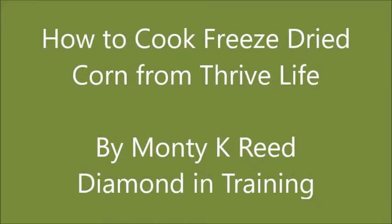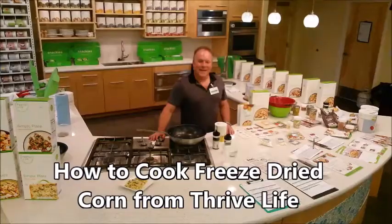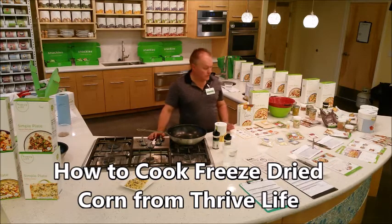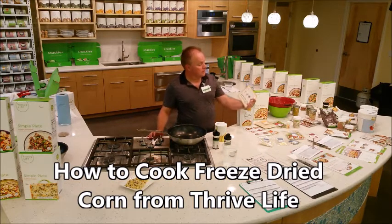Hey everybody, Monty Reed here for Thrive Life. Today I just want to go over a couple of basic things about the Thrive freeze-dried foods.